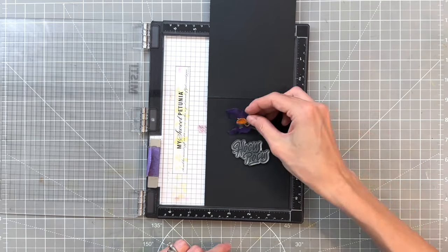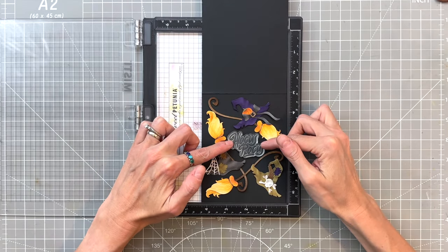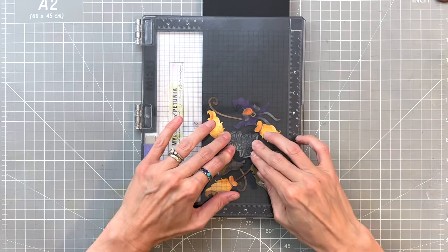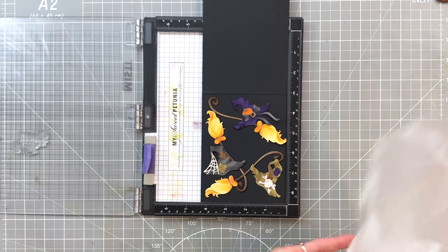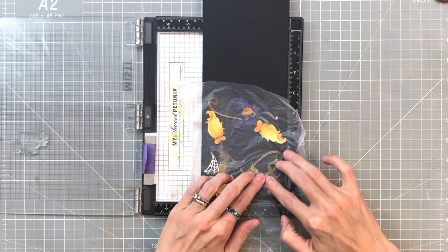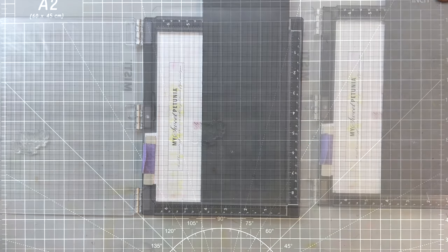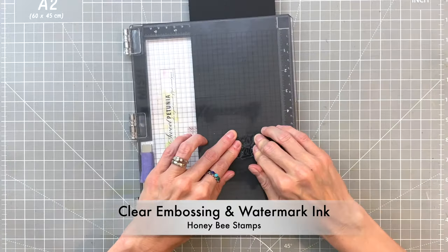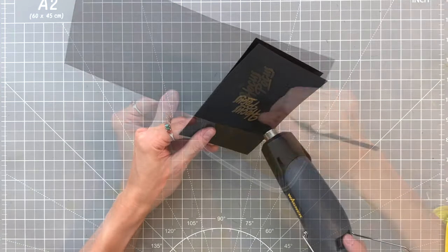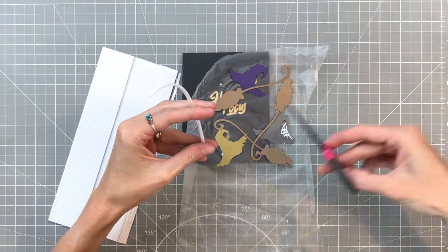Now moving on to the sentiment — I have the Hocus Pocus stamp set and I'm stamping it onto an A2 top-folding black card base. First I arranged the brooms and hats the way I wanted, basically framing or circling around the sentiment. I pick up all the die cuts using press-and-seal to preserve the arrangement, set them aside, add anti-static powder, ink up with Honey Bee's clear embossing and watermark ink, dip in gold embossing powder, and heat set with a heat tool.